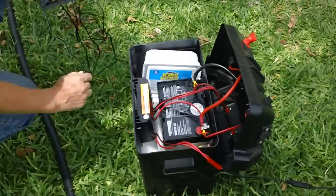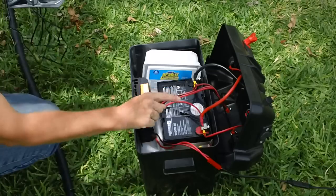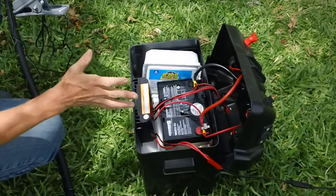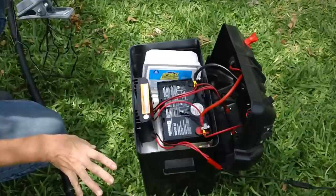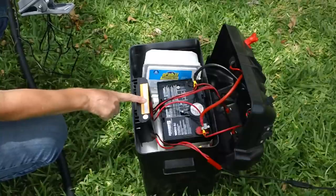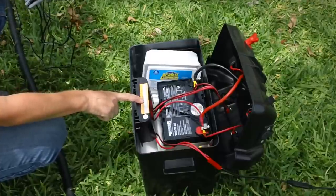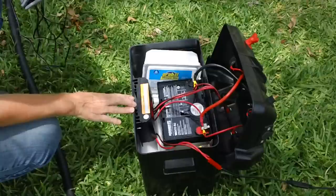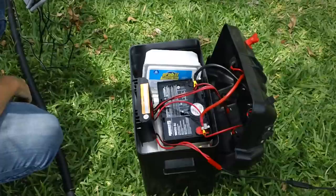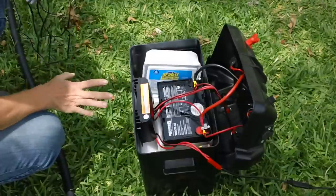I bought a 35 amp hour battery to go inside here, which cost me about $87 to $89 — I can't remember exactly. Then I bought a charge controller — just one of those Harbor Freight charge controllers. I actually got it off eBay for $27 including shipping, so that was a pretty good deal. It's rated at 500 watts, but if you look at it, it's rated for about 25 volts, so you've got to keep an eye on that too.